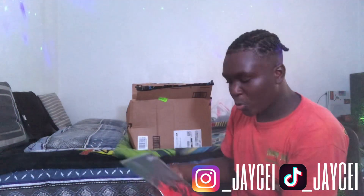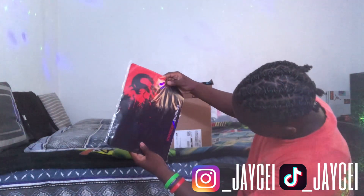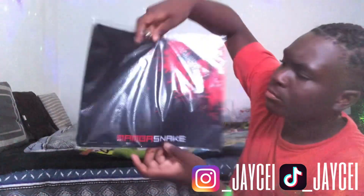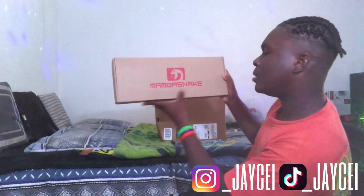Open the box. Then there's a mouse pad. What does it say? It says Mamba, Mamba snake. See? It's an all-in-one pack, that's crazy. This says Mamba, yeah, Mamba snake. I thought I was tripping.